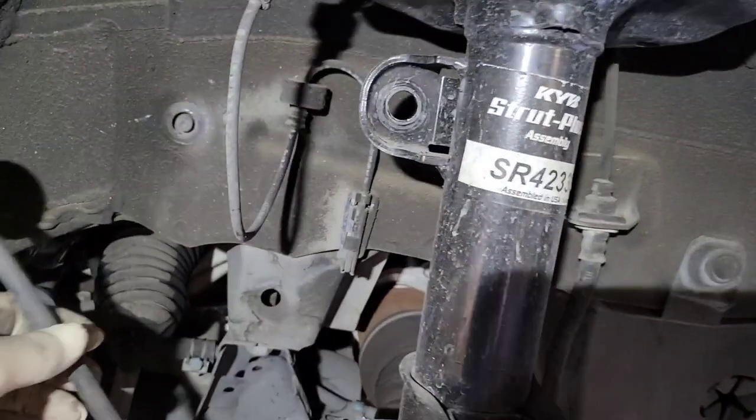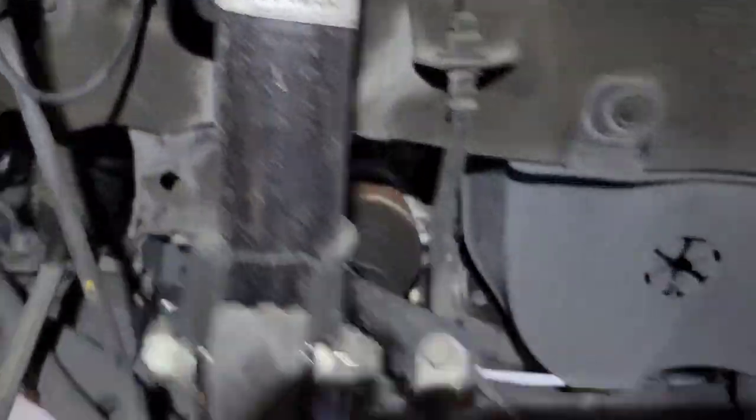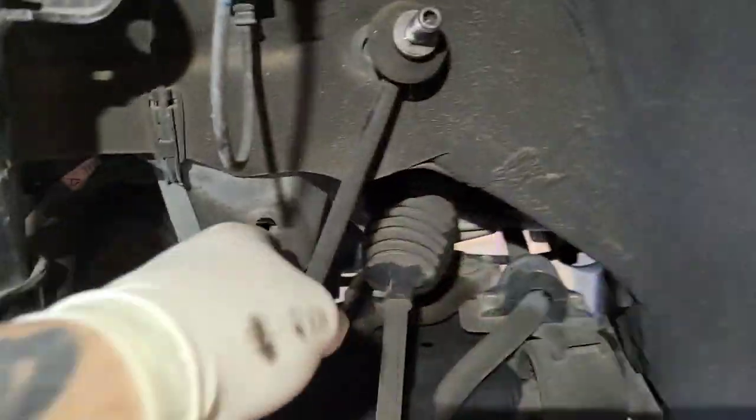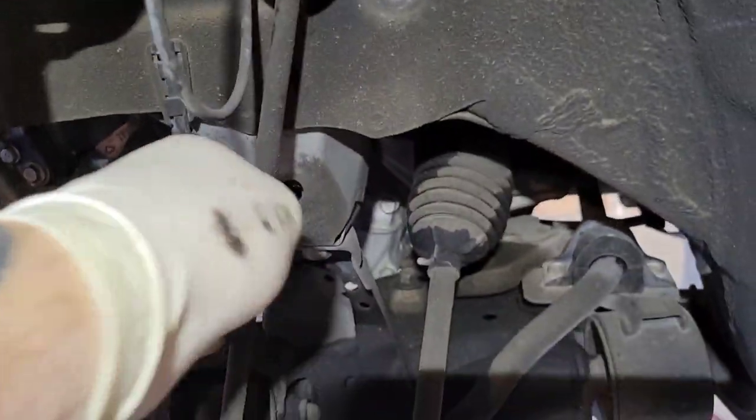Next we're going to disconnect the sway bar end links on both sides. I pull the sway bar out and flip it to the other side of the wheel speed sensor wires, because the sway bar is going to flip upside down when we do this job to get the rack out — do that on both sides.